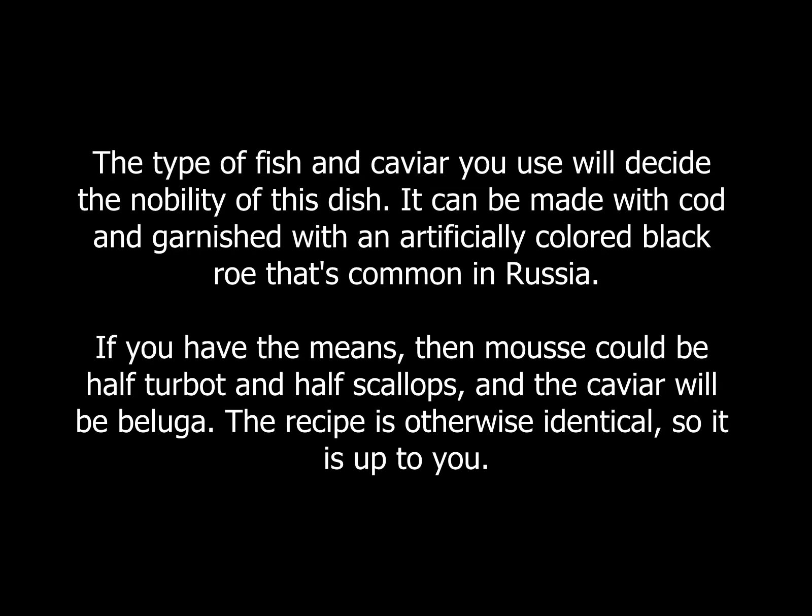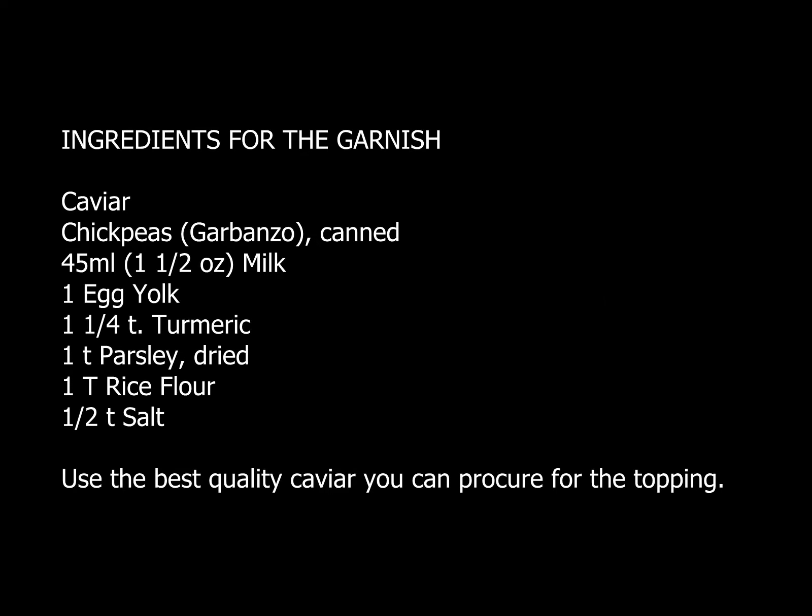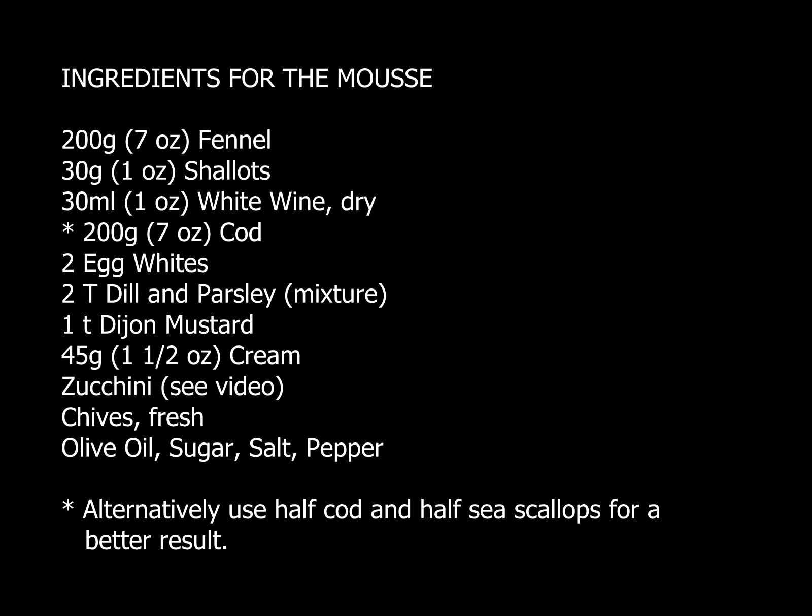Russian cuisine is sharply divided between traditional simple peasant dishes and the food that the aristocracy enjoyed by bringing in chefs from the rest of Europe. A fish mousse such as this one has its roots in Russian peasant holiday food, but I have elevated it here to a dish that could have been served at an 18th or 19th century nobleman's table with the use of ingredients that would have been incredibly exotic and costly in Russia at that time.